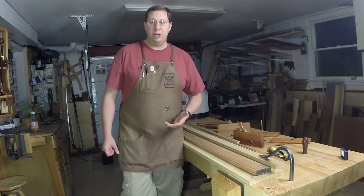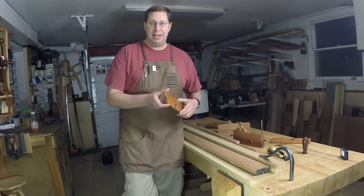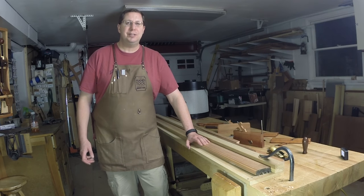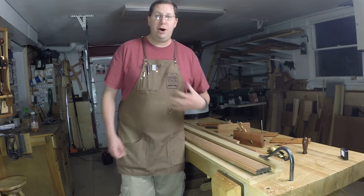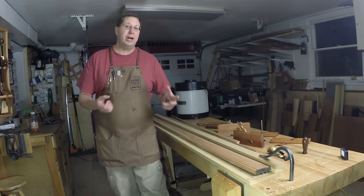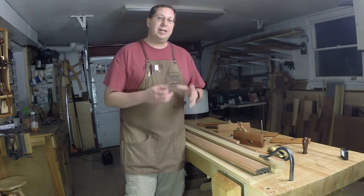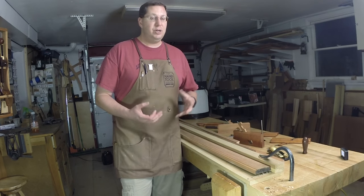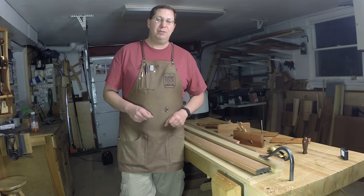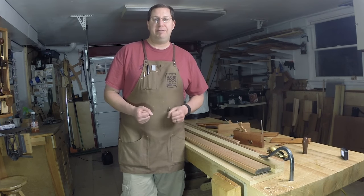Probably the best thing you can do is pick up Matt Bickford's book. Matt is the plane maker who made my hollows and rounds at MS Bickford. His book, 'Moldings in Practice,' published by Lost Art Press, will tell you how the rabbets lay out and guide the planes, and he gives you diagrams to create a whole bunch of molding profiles. Unless you are exactly reproducing antique profiles, there's no reason to have a whole boatload of planes. Eventually you'll feel the siren song of hand-stuck moldings and start acquiring more, but there's no reason to hold you back from getting started right away.